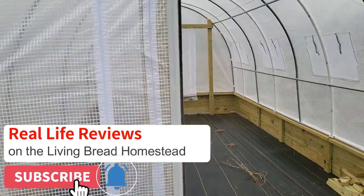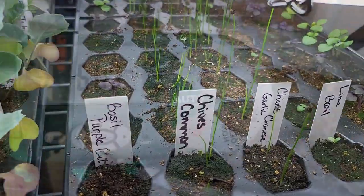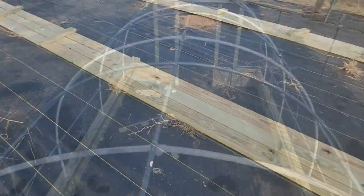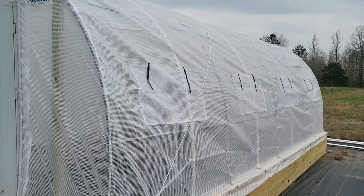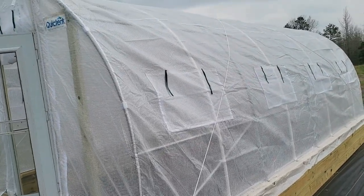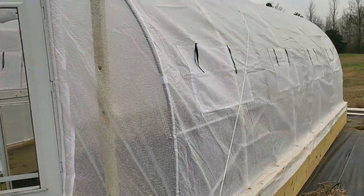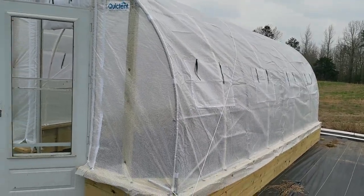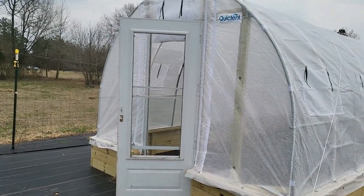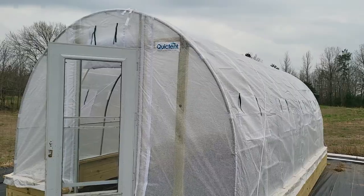If you want to go back and look at this review again, hit that thumbs up and it'll save to your liked videos. There will be a couple more videos along with this Quick Tent — I know some folks want to see how I did the bottom structure, the top, and the PVC. If you have any questions or comments about this product, feel free to drop them in the comment section below. I'll put a link in the description. If you like content like this, hit that subscribe button and click the bell for future notifications. We'd love your friendship here at Real Life Reviews on the Living Bread Homestead — until the next video, Lord bless you, bye-bye.